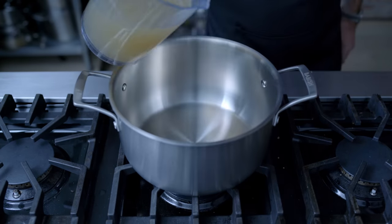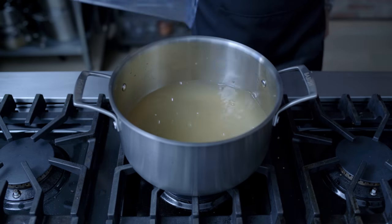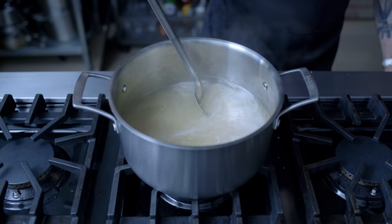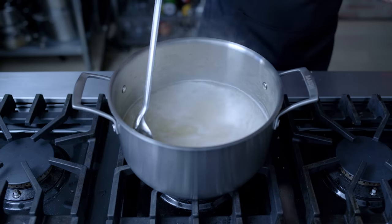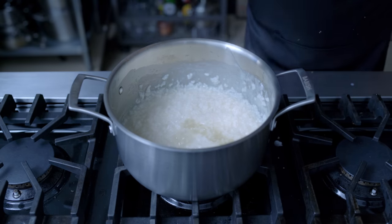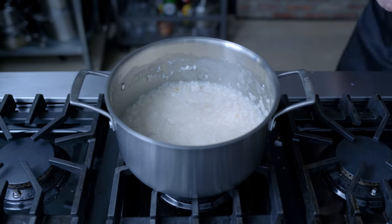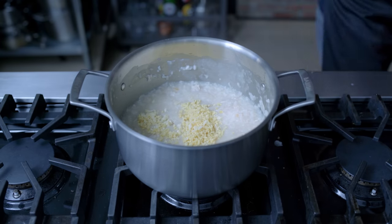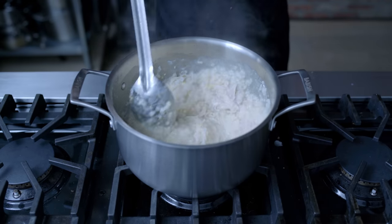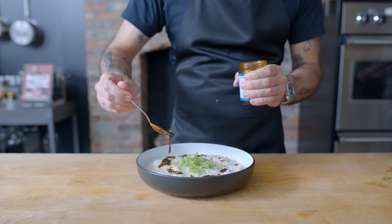Last but not least, we have the ultimate in leftover-stretching comfort foods: congee, or rice porridge. We're starting with three cups each of our homemade chicken stock and water, bringing it to a simmer, and adding one cup of plain white rice. This is just going to cook over low heat for one and a half hours, until the rice goes ten steps beyond overcooked and breaks into a porridge — we can always top up with more chicken stock if things get too dry or thick. About ten minutes before it's finished, we're going to add our shredded dark meat and two to three tablespoons each finely minced ginger and garlic. We're only cooking this for five to ten minutes because we want to keep some of that raw ginger and garlic crunch and heat. Season to taste with kosher salt and serve, preferably with delicious textural toppings like thinly sliced scallions and Sichuan chili crisp.